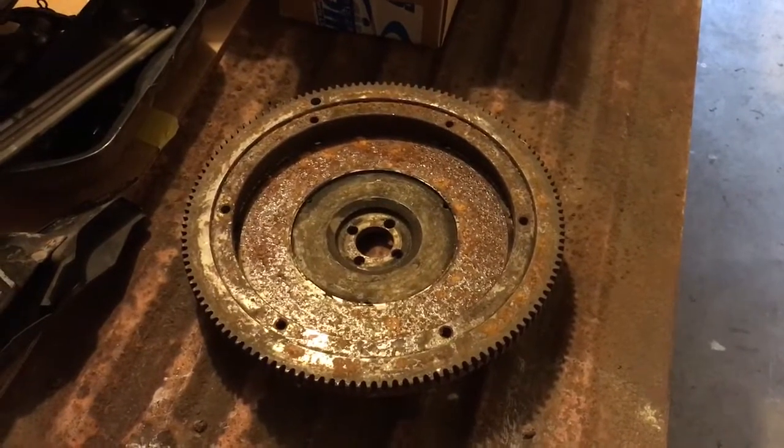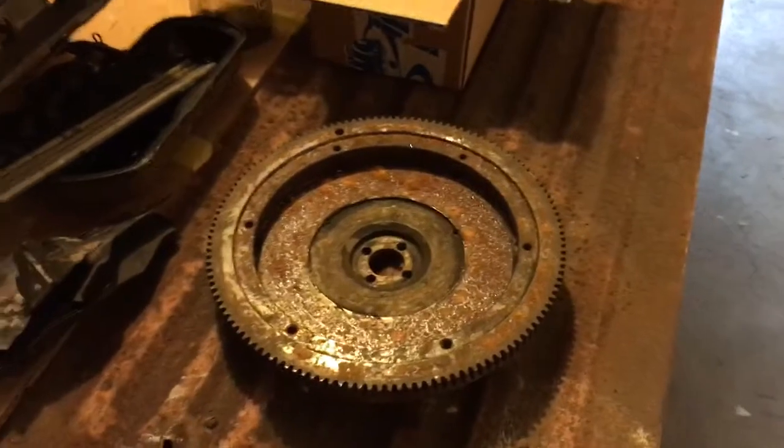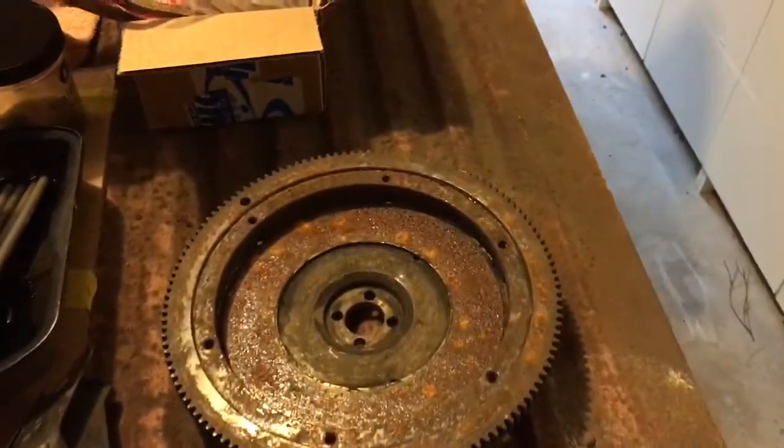It is going to give me the clearance I need to shave out of this bell housing — this 6-volt bell housing down here — and this transaxle, to allow for the 12-volt flywheel. This is a 12-volt flywheel.